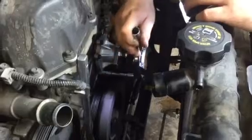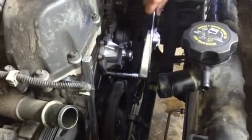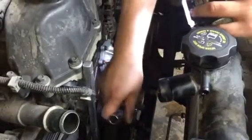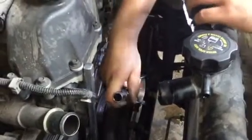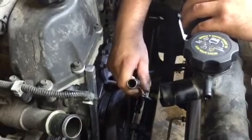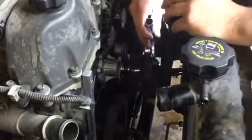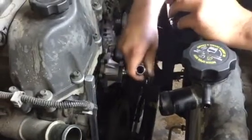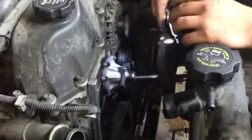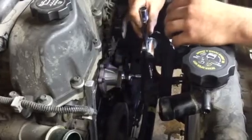This water pump is so small that it should be installed with a torque wrench, because the screws are so small. I want you guys to have an idea of how important a torque wrench is — and this is one of my transmission torque wrenches.